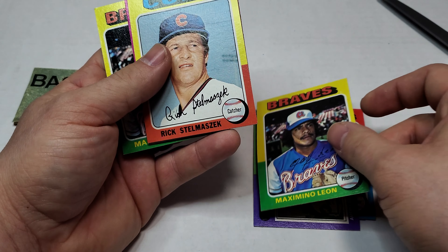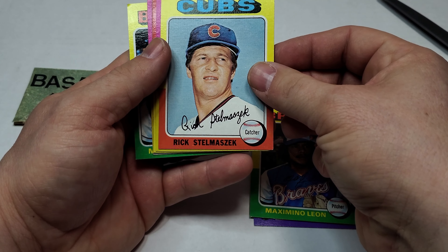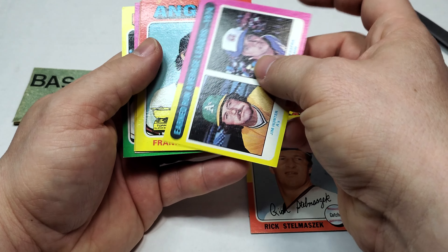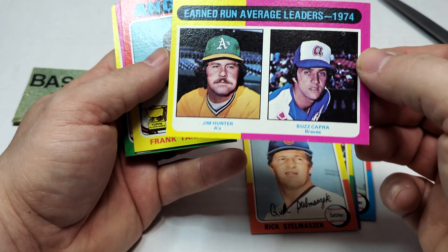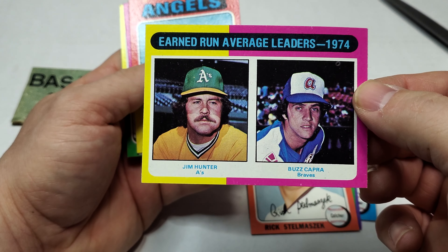Rick Stelmezek. Oh, we got a Catfish — that's cool! Catfish Jim Hunter and Buzz Capra, the original Buzz Lightyear.